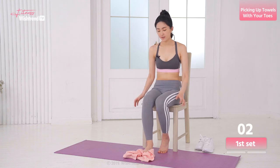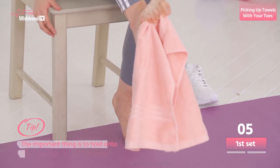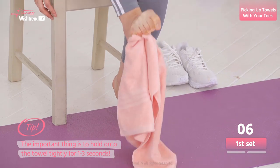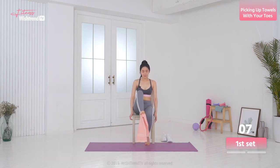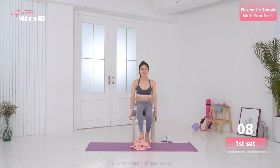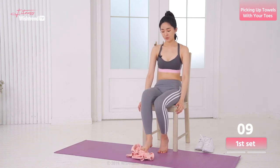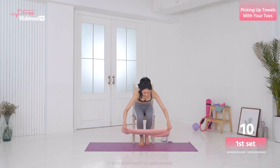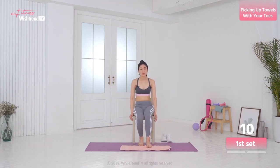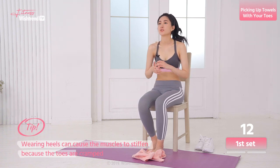Don't forget to breathe. With this move, you can strengthen your thighs as well as your feet and ankles. You can do this move while sitting on a chair while getting ready or during work. Let's move on to the next side. This move is especially good for people who wear heels a lot, where heels can cause the muscles to stiffen because the toes are cramped.